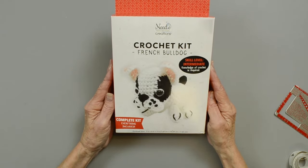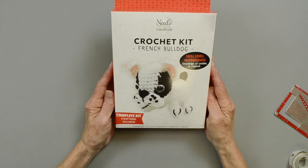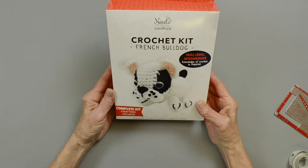Welcome to Needle Creations video workshop. Today we're going to work on a crochet French Bulldog. These are cute little amigurumi kits. You'll have everything that you need inside the kit.